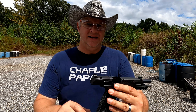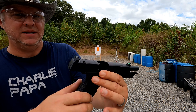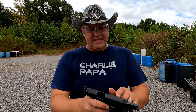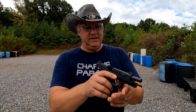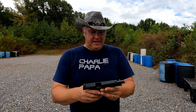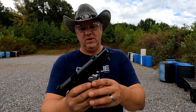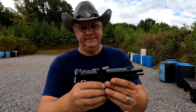A few things this comes with: it has a flared magwell right there, which is pretty nice — it was attached. It is optics cut and has a standard rear iron sight with a square cut, but it does have a fiber optic front sight — it's a green one. The serrations here in the front and in the back for gripping the slide are very deeply cut, and I do like that. This grip feels really nice. It has a small pic rail at the front for a light or laser, and it comes standard with a flat-style trigger.